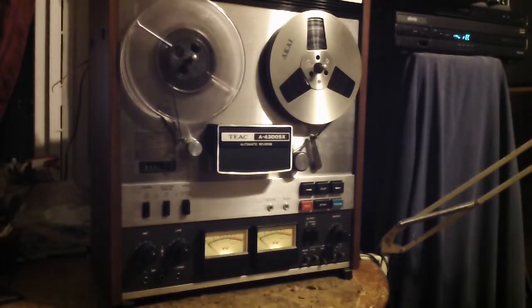Hey everyone, I want to do a quick demo. This is a TEAC A4300SX. I've got Windows Media Player on in the background.